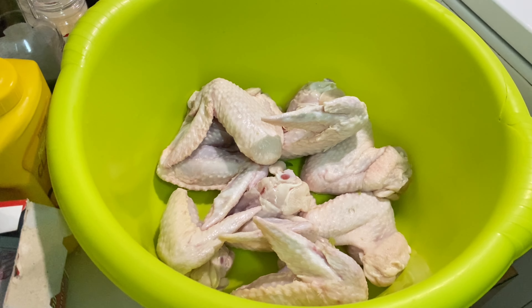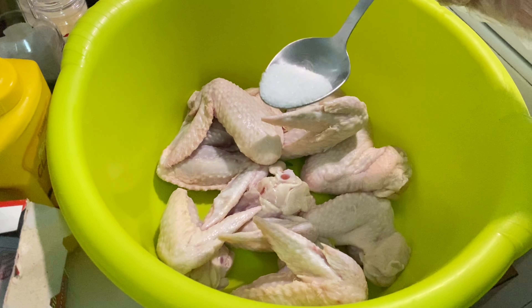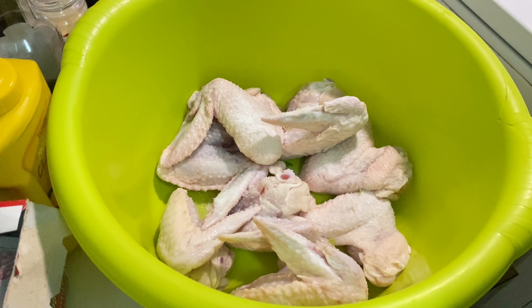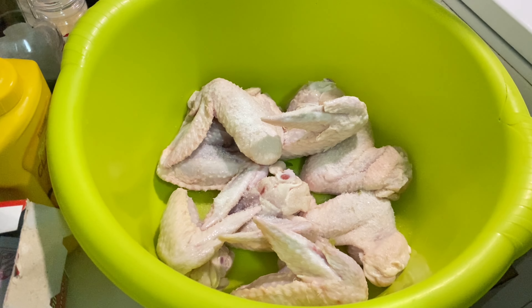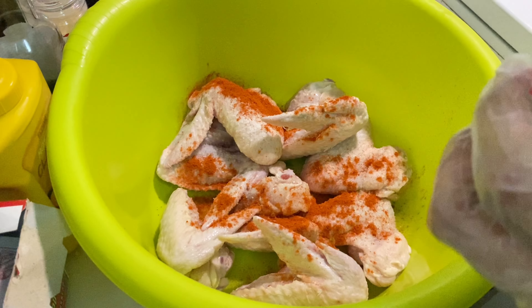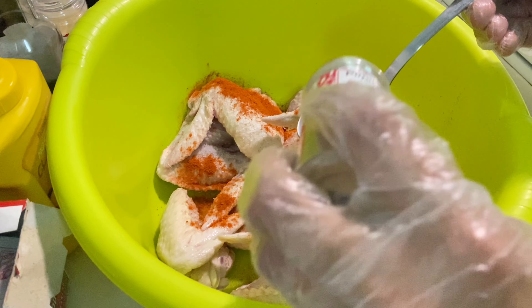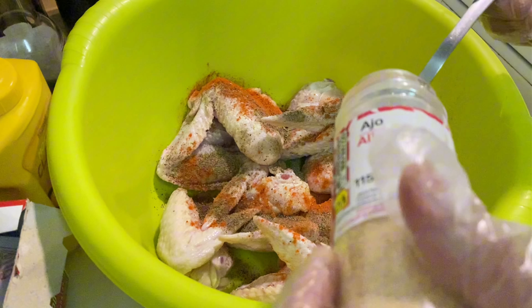First, we add salt — about half a tablespoon, because some salt already went in with the soaking water. Then red chili powder — one and a half tablespoon. If you prefer less spicy, you can reduce this. Then black pepper powder — one teaspoon.